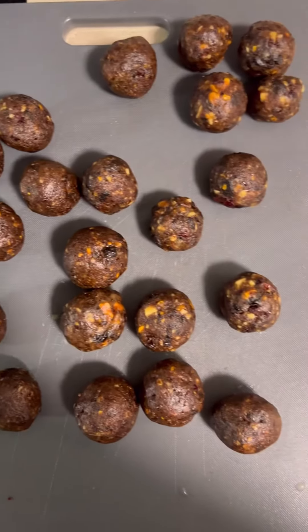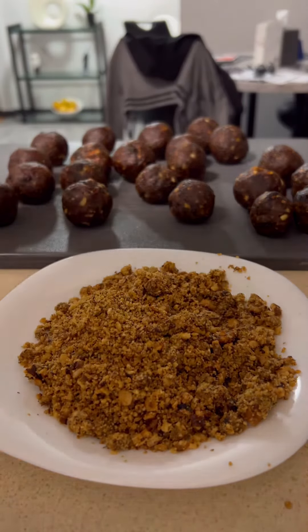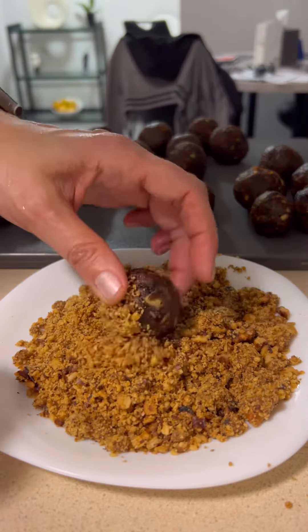Make sure your hands are a little wet. Grab a small piece. Roll to the ball. Perfect! Make sure your hands are dry while you're doing that.